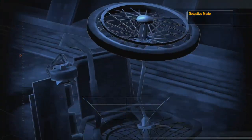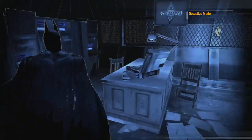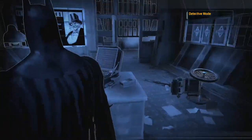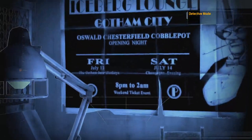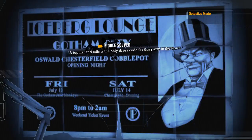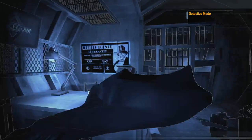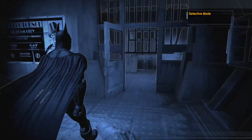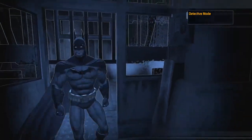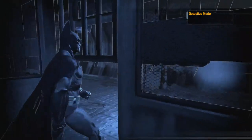A wheelchair! Or not. Oswald Chesterfield Cobblepot — probably could have seen that one coming. Who am I to judge the man? I guess this really was his cell, since he was able to just kind of walk right out.